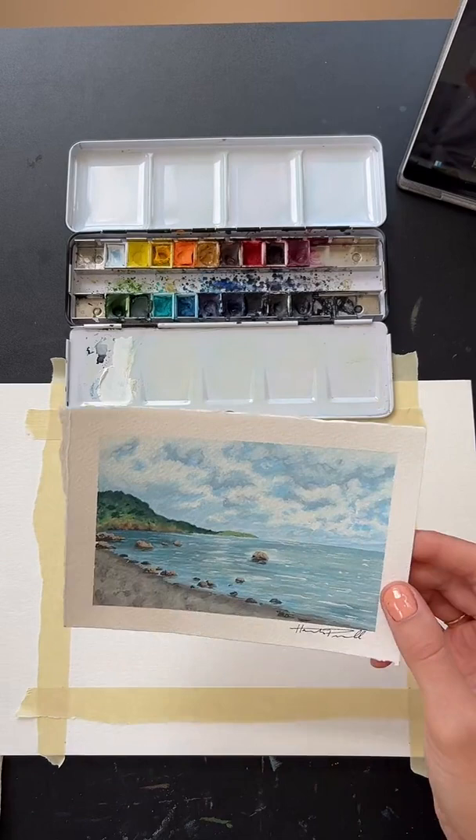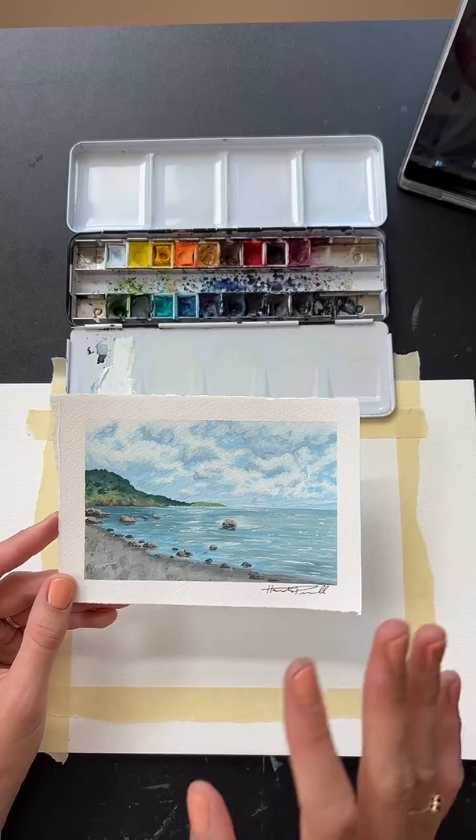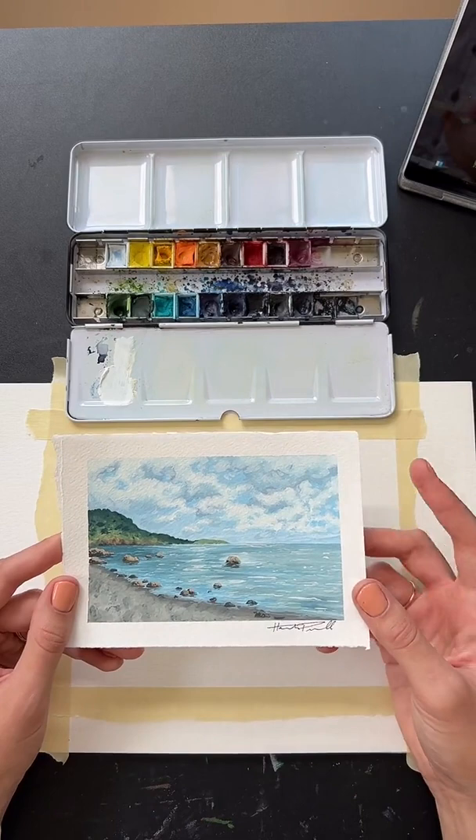So today we have this painting here. To your comment, we will be doing the ocean scene. I've got the reference photo up on my computer as well, so I'll be referring to that too. This is a gouache painting, so it's a different medium than watercolor. The painting we're going to do today is going to look a little different than this, but this is kind of the inspiration.